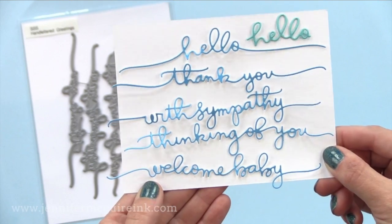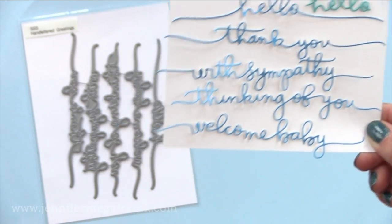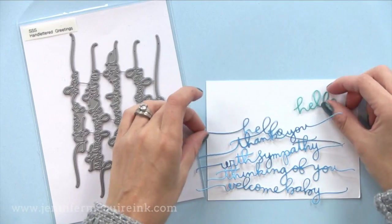I look forward to die cutting a bunch of the same words and gluing them onto a background for a tone-on-tone textured background.